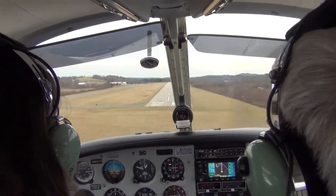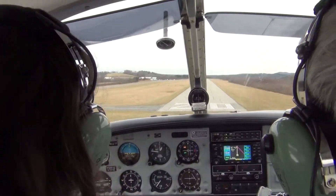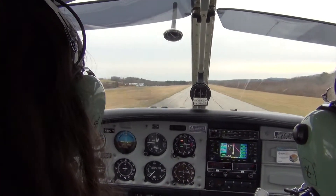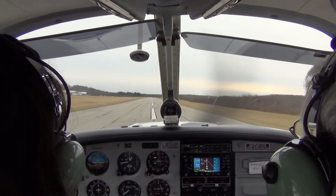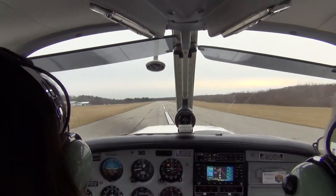If we start to flare out, just try to dissipate the energy. So now I'm just flying. We're using the rudders on the other end.